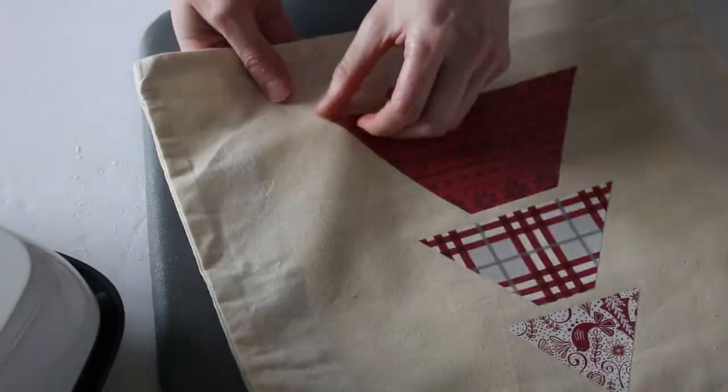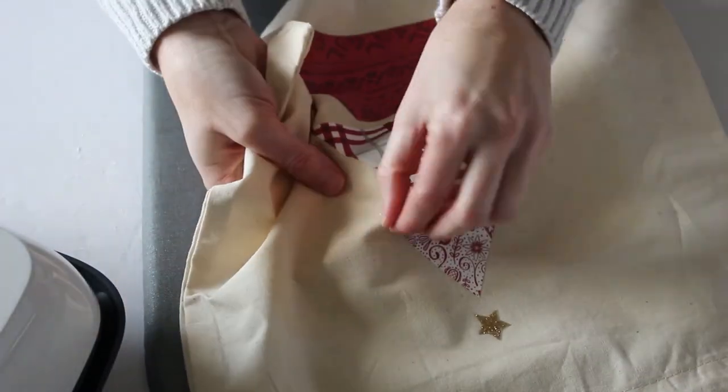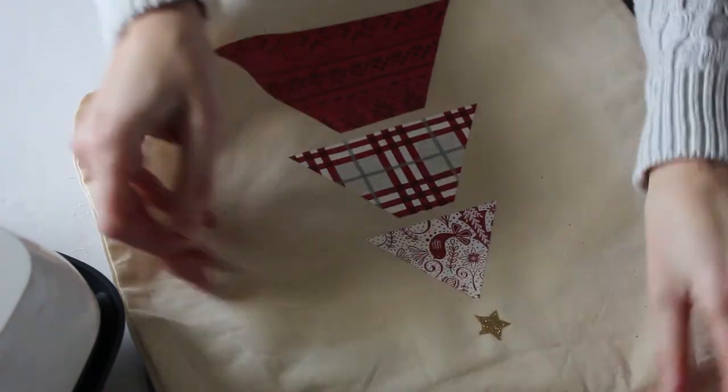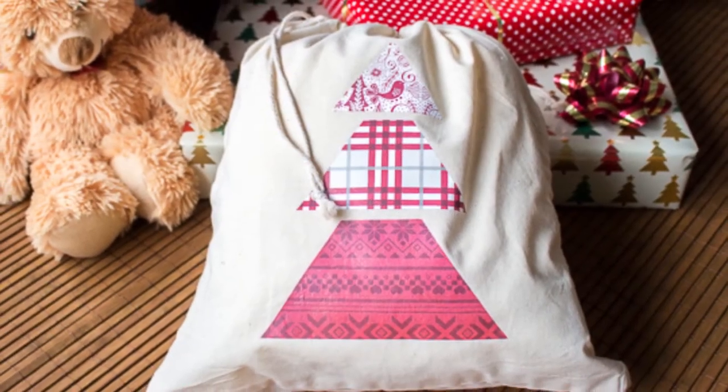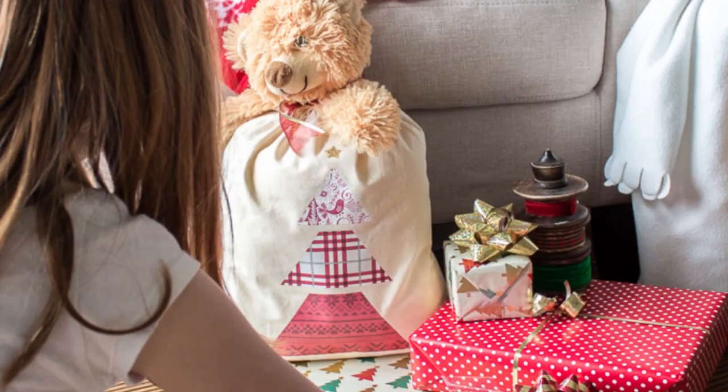Once the pieces are pressed in place, simply peel off the clear layer on the vinyl. And there you go — a simple way to embellish a plain tote bag into a really pretty Christmas-themed reusable gift bag.